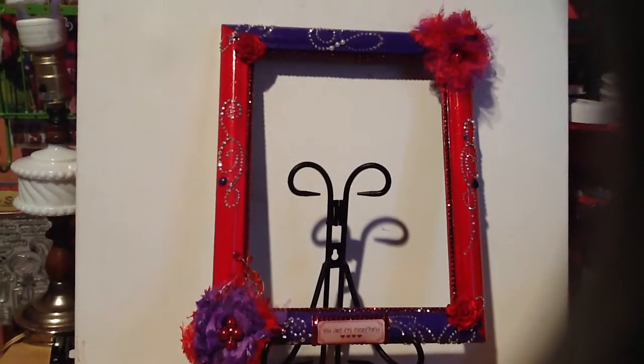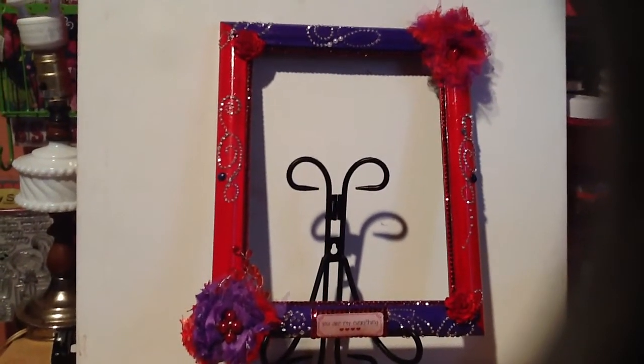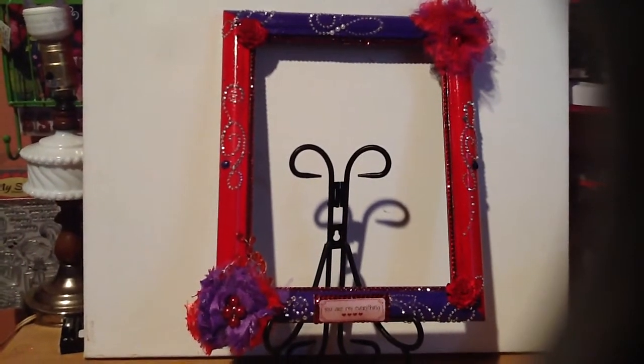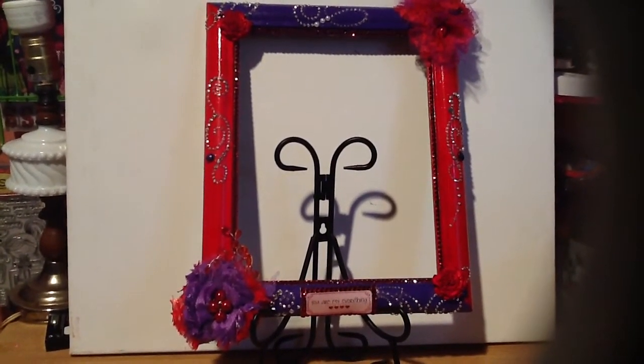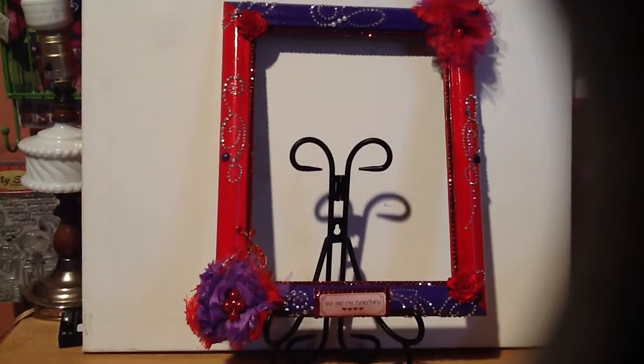Jacqueline, this is your frame as of right now. Like I said, if you want to add anything else to it just let me know. I am working on it — it seems like it's taking me forever, but I want to make sure it's right before I send it out to you. Thank you all for watching and I'll see you in my next video. Bye!